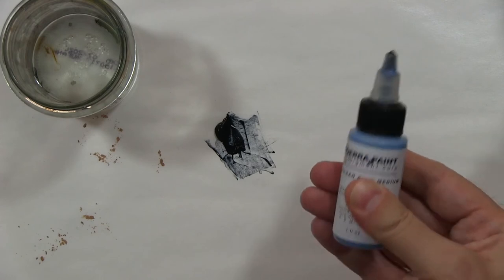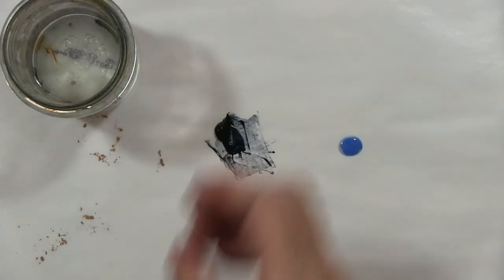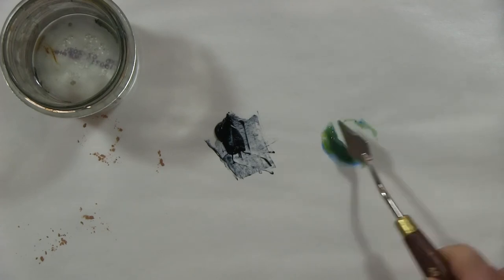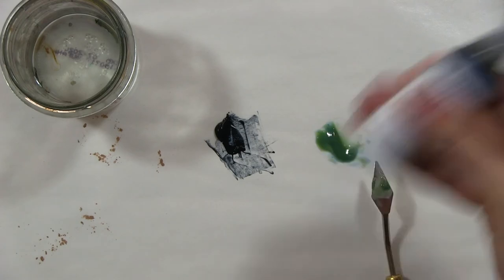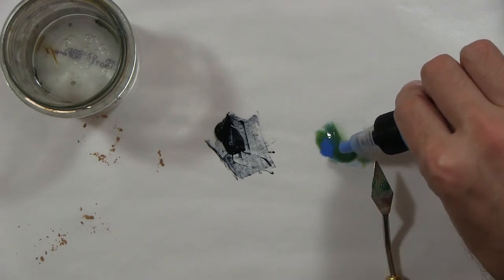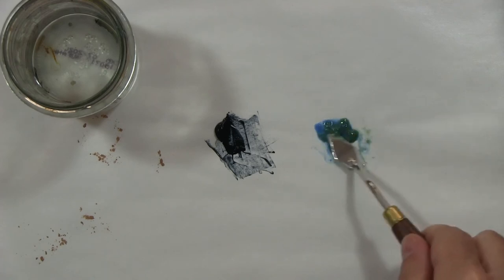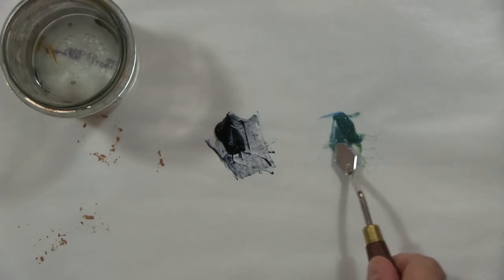I'm going to use some pigment dispersion now — one part dispersion, one part tempera. With every color it's a little bit different. In this case it feels like the egg can take a little bit more pigment, so I'm going to add some more. You'll notice it's going a bit green here. In egg tempera, the yolk is naturally yellow, but when it dries it dries clear and will stay clear over time.